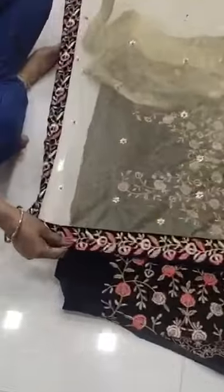And this is the dupatta, with heavy embroidery, less water and heavy pulp work. The fabric is tissue, and the quality is amazing.